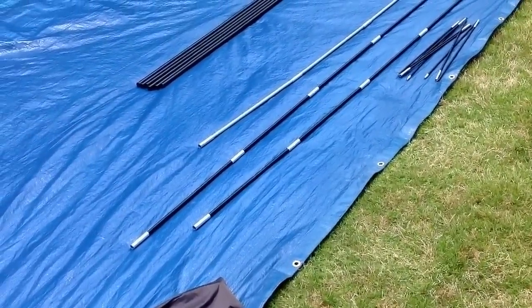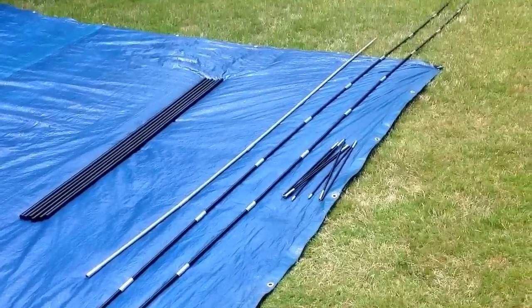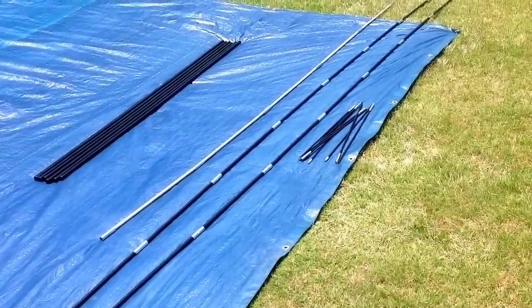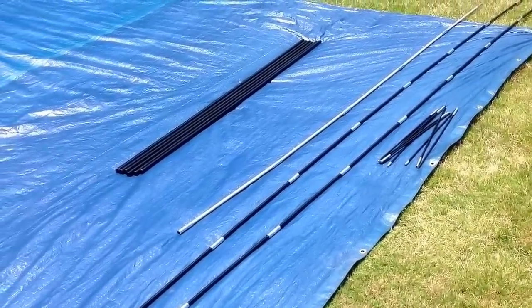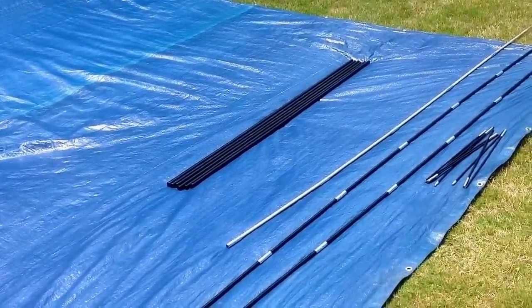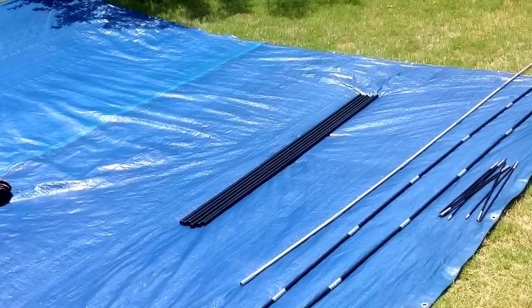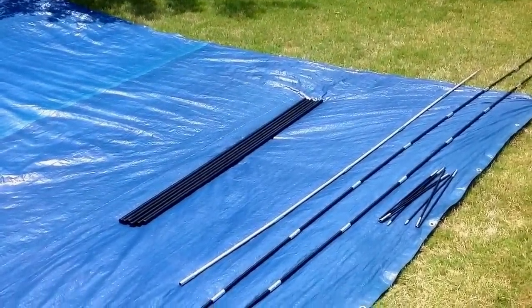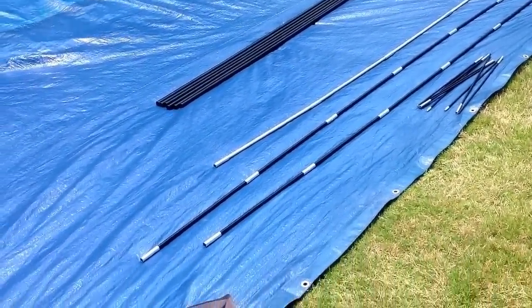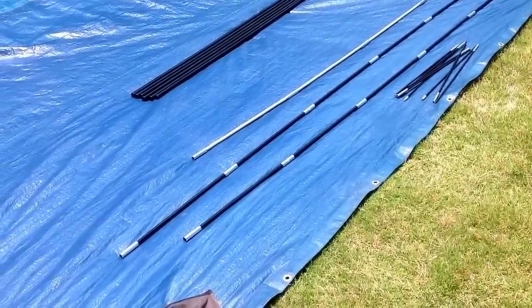I've completed step one of the setup — I've unpacked all the poles. There are two really long black fiberglass poles that go corner to corner, one gray fiberglass pole that goes across the center of the top, and six shorter black steel poles which are the structural supports. I noticed that the black steel poles use a steel cable instead of the typical braided nylon shock cord, which gives additional strength. The fiberglass poles have a thick nylon shock cord inside.